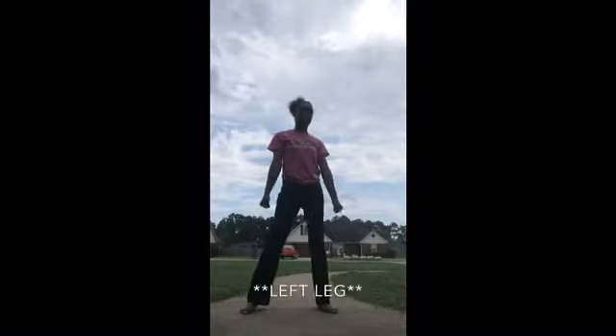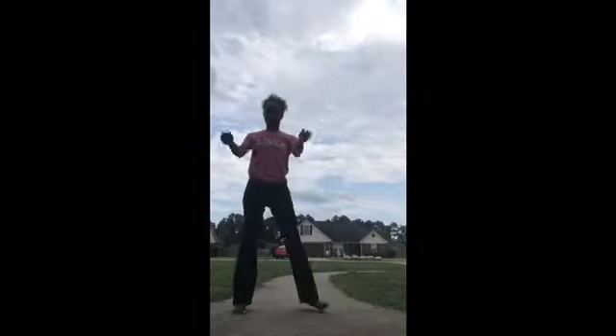Then on E, you're doing the same thing — low V, but just with your right leg. Clap. So B, E.